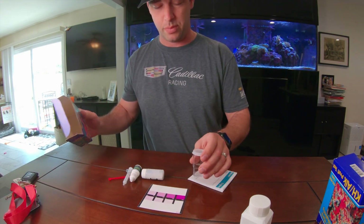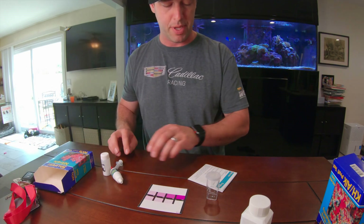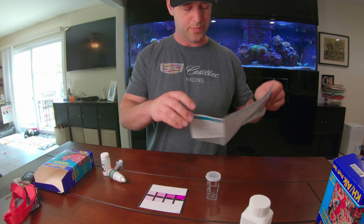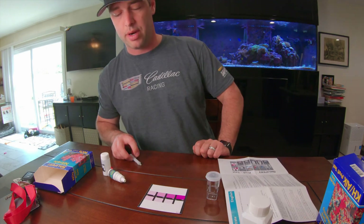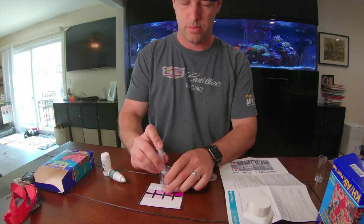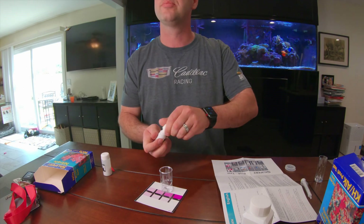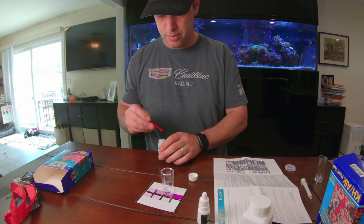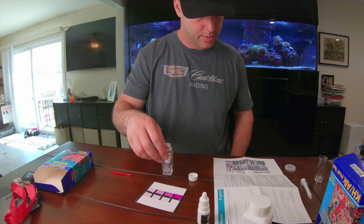This is the one that some people don't like because you have to read 14 different shades of pink. The instructions call for one milliliter of water, four drops of reagent, and one scoop of powder. Mix for 30 seconds — they do want you to mix it for a decent amount of time.